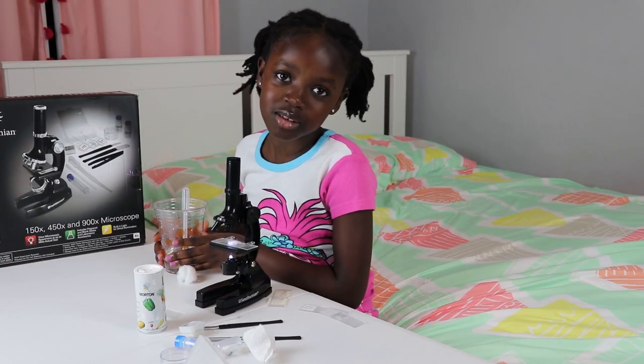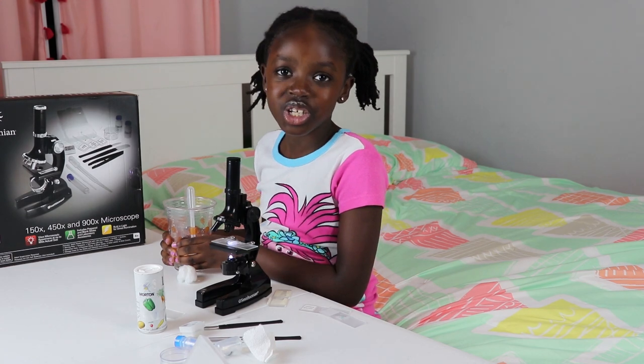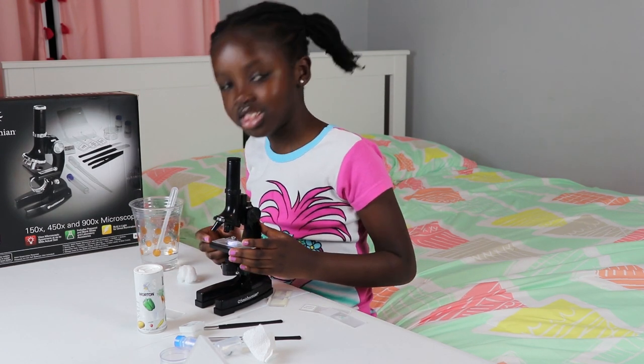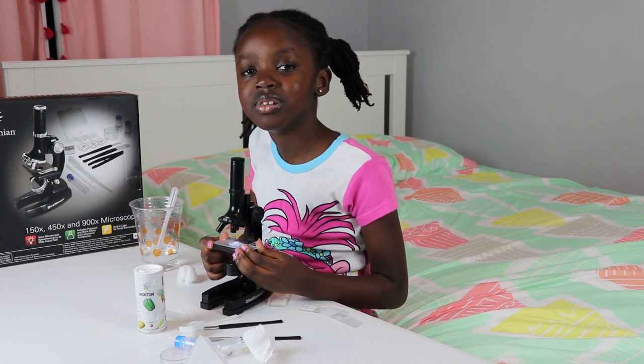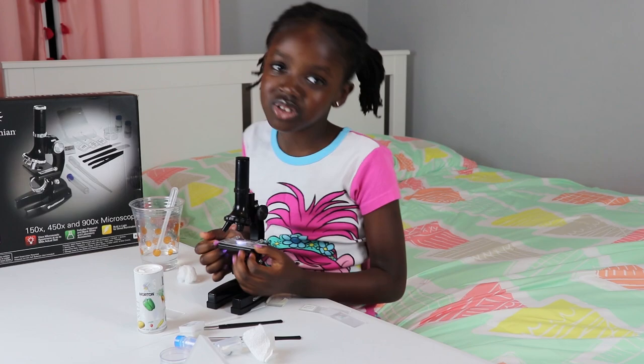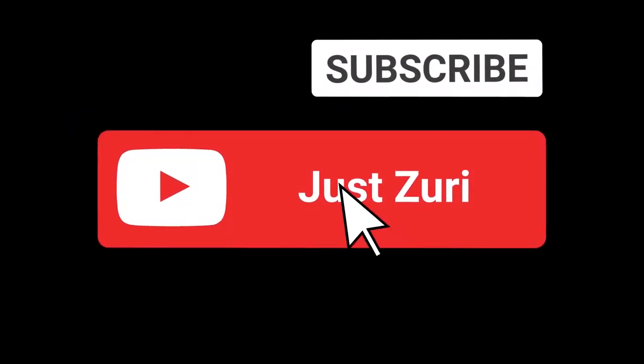I think the Smithsonian microscope is super fun. You can observe a lot of things on this microscope. Thank you guys for watching — don't forget to like, comment, share, and subscribe. Bye!